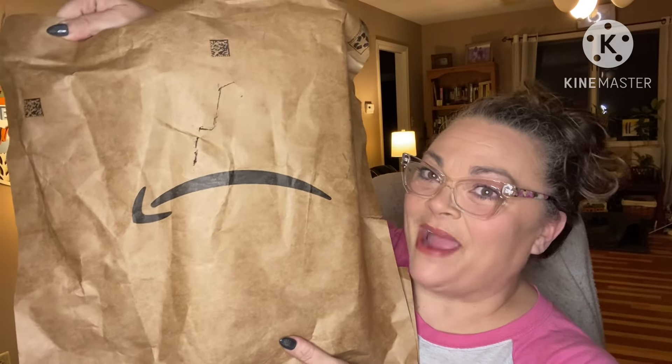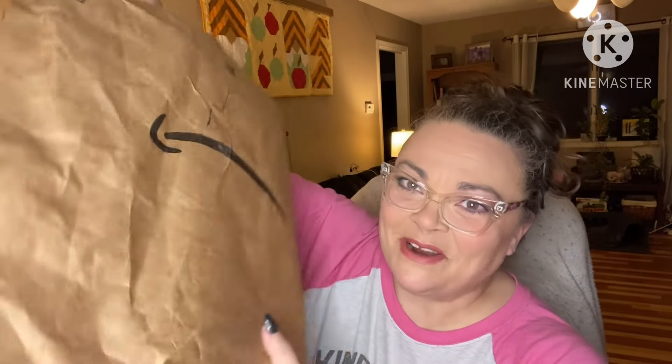Hi guys, it's Andrea. I'm back with another unboxing. This is a delivery from Amazon — it's some of the kids' Christmas presents. Do you want to see what I got?